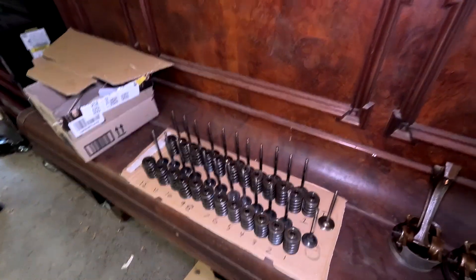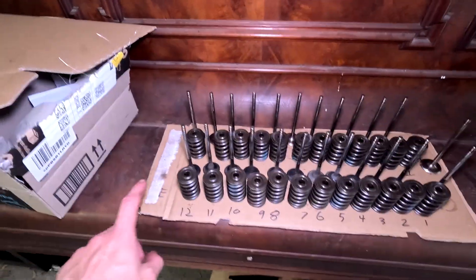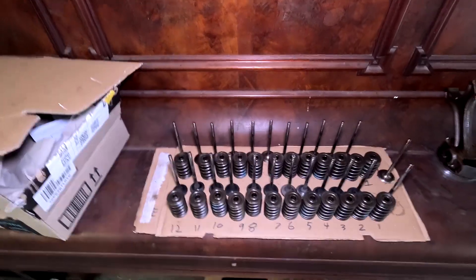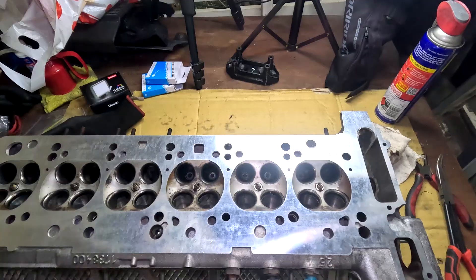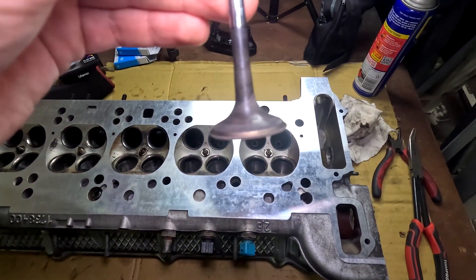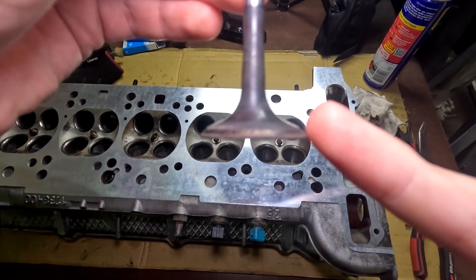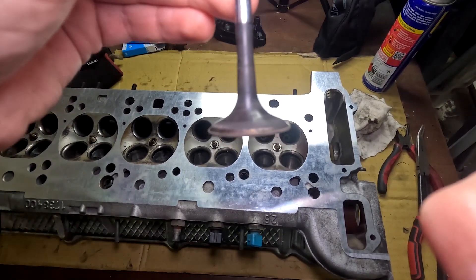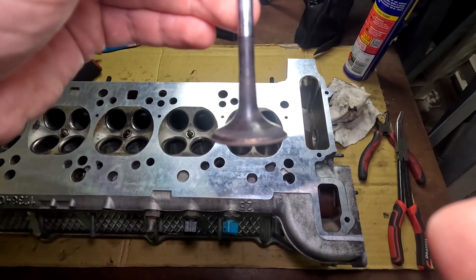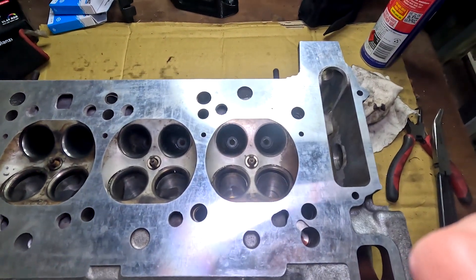We've got all the valves lined up here. A quick little tip: we've just labelled everything from 12 to 1 — we've got the exhaust side and the intake side just so we don't get everything mixed up. So we're just going to move on to lapping the valves now. Basically all we have to do is sand down with liquid sandpaper the little seat on the edge — sanding that down as well as the seat so it makes a better seal and makes the engine a little bit more efficient.